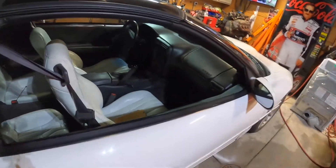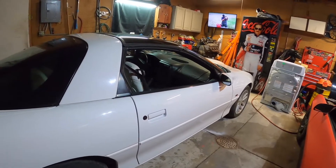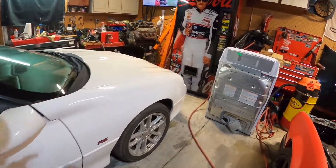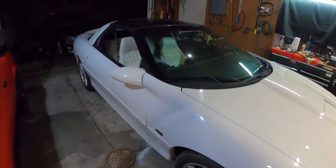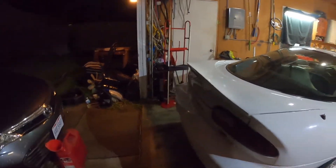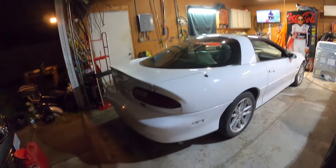Plans for this are to do an LS swap — first will be a five-three, then later down the road will be a six-liter. It has an SS hood that was added to it and an SS spoiler that you see at the beginning. The guy I bought it from was an almost-retired body man, so he added the spoiler and the hood.